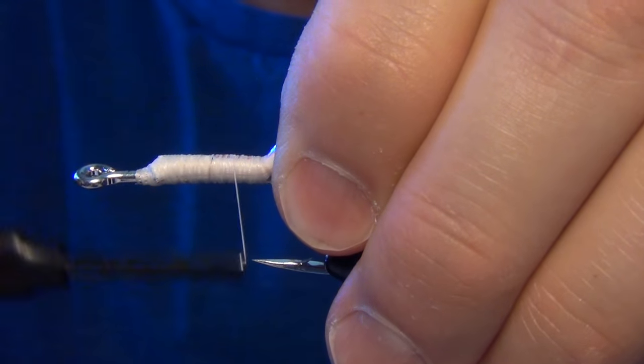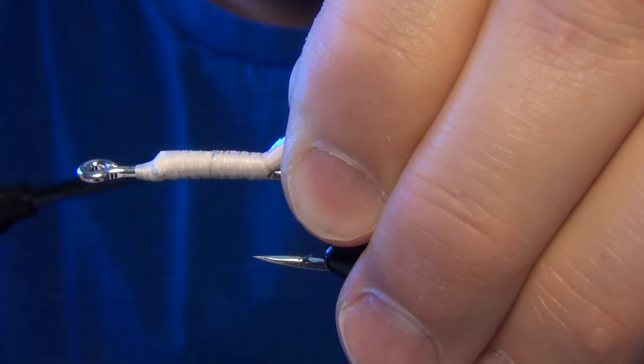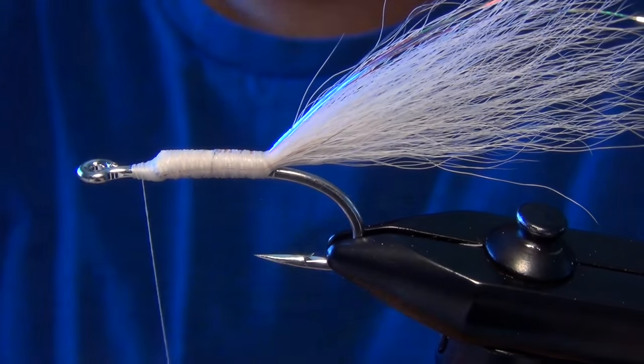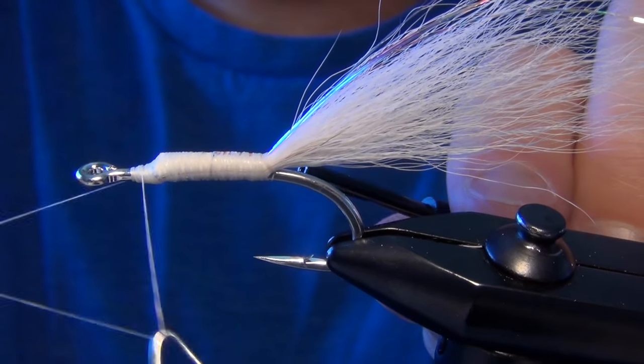Then you can make sure everything's nice and even and smooth. You really want a nice smooth head and body on this fly — that gives you a good base to glue the foam to. Then you can whip finish.